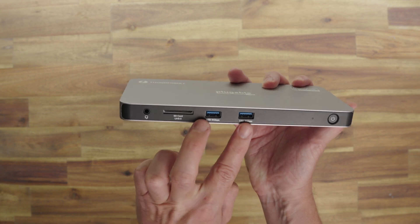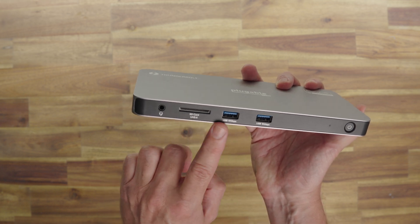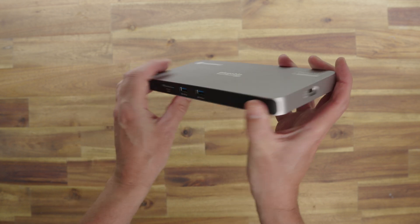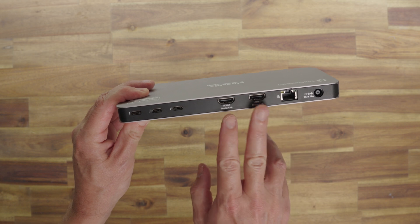On the front you've got the on/off power switch, two USB-A 3.2 Gen 2 ports at 10 Gbps with 4.5 watts of charging, an SD card reader at 312 MB/s — though there is no micro SD card reader, you can use an adapter — and a headphone jack. On each side: the Kensington lock and Thunderbolt 4 upstream ports giving 40 Gbps transfer speeds and 96 watts of charging to your laptop. On the back: the power supply port, gigabit ethernet, two HDMI ports, and three Thunderbolt 4 certified ports each providing 40 Gbps and 15 watts of power. From a data transfer perspective, all ports are essentially maxed out — USB-A at 10 Gbps and USB-C at 40 Gbps.